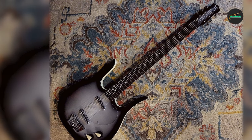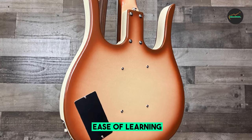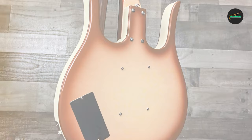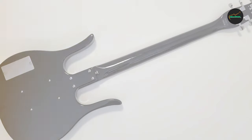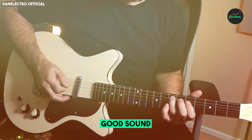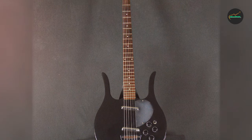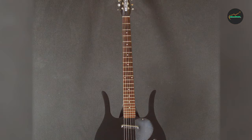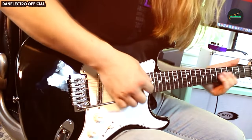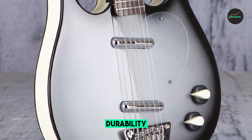The lipstick pickups are known for their bright, twangy sound, but in the Longhorn Baritone they produce a much deeper and fuller tone. The pickups are also very versatile and can handle a wide range of gain levels. The Longhorn Baritone is perfect for players who want a guitar that can do it all — great for everything from clean arpeggios to heavy riffs. It is also a great choice for players who want to experiment with different tunings.